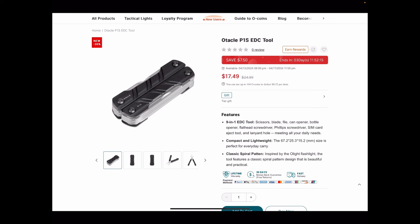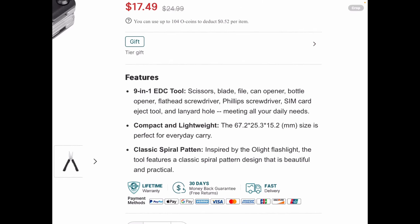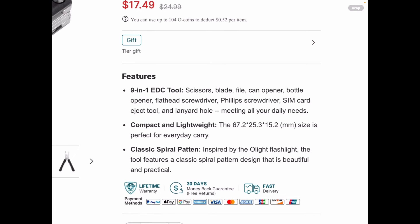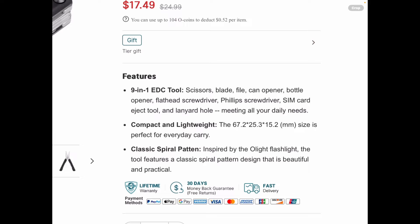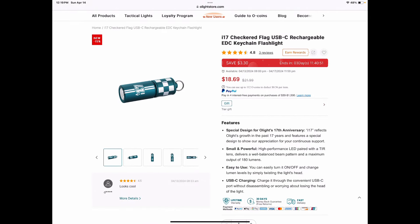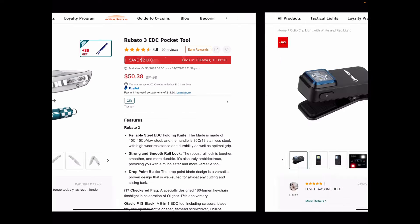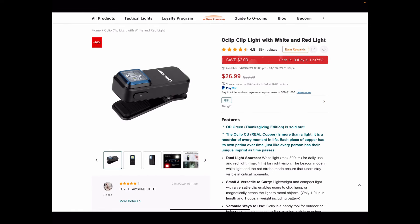Here's the Otical P1S — it's a nine-in-one tool: scissors, blade, file, can opener, bottle opener, flathead screwdriver, Phillips screwdriver, SIM card eject tool, and lanyard hole. That's pretty crazy — that's cool. The I-17 is $18.69 if you just want that alone. The O-clip clip light can be clipped onto your pants pocket, your dog's collar — wherever you need it — and it gets very bright, plus it's got red flashing, solid red, and strobe.